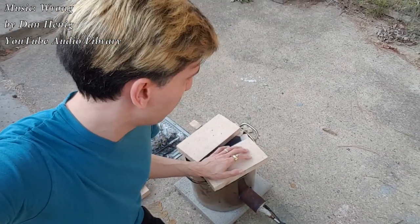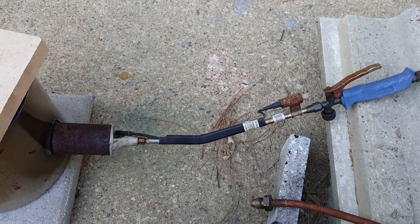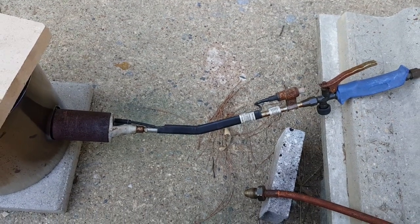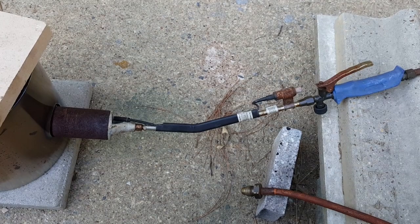Hey folks, we're going to attempt to make a better burner for our cooking pot furnace here. I have been using this Harbor Freight torch for almost 10 years for all kinds of things, but this is definitely not the most efficient design for the furnace, so we're going to try to make something better.